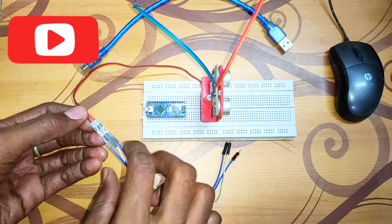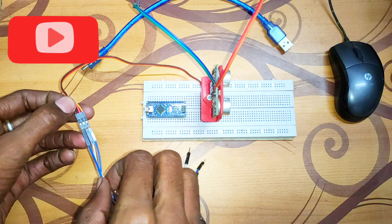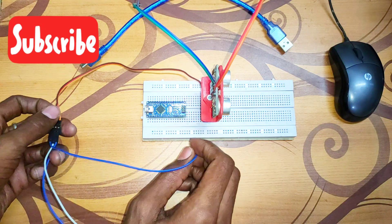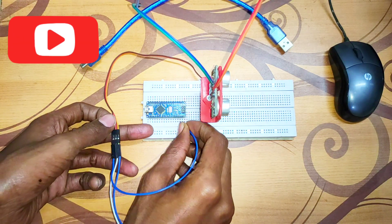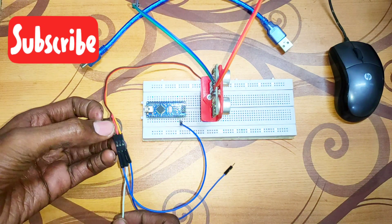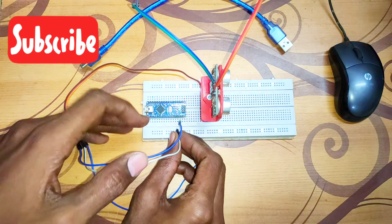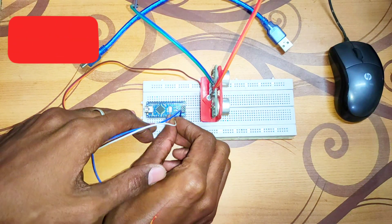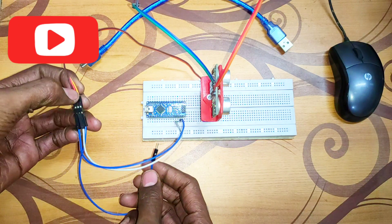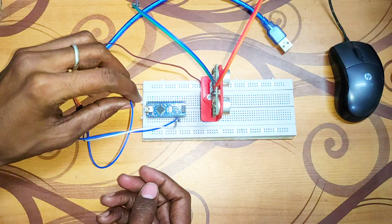Connect the brown wire of the servo motor to the ground of the Arduino Nano. Connect the red wire to the 5 volt output of the Arduino Nano. Connect the orange wire to digital pin 12 of the Arduino Nano.